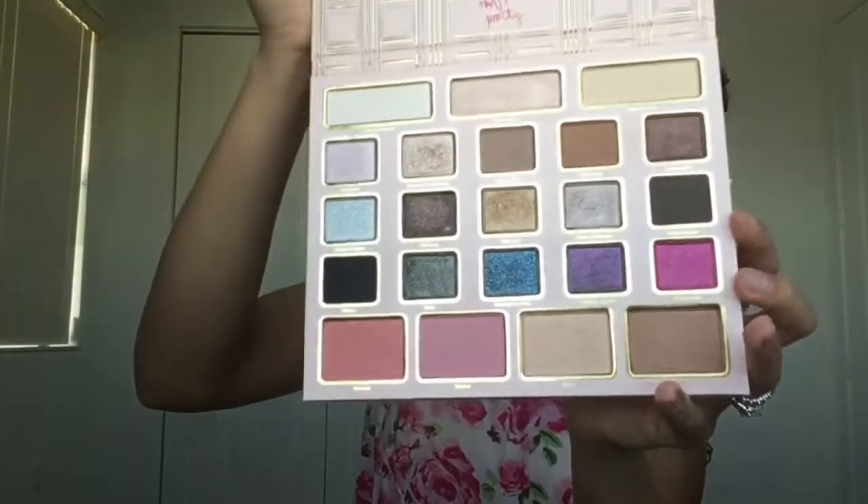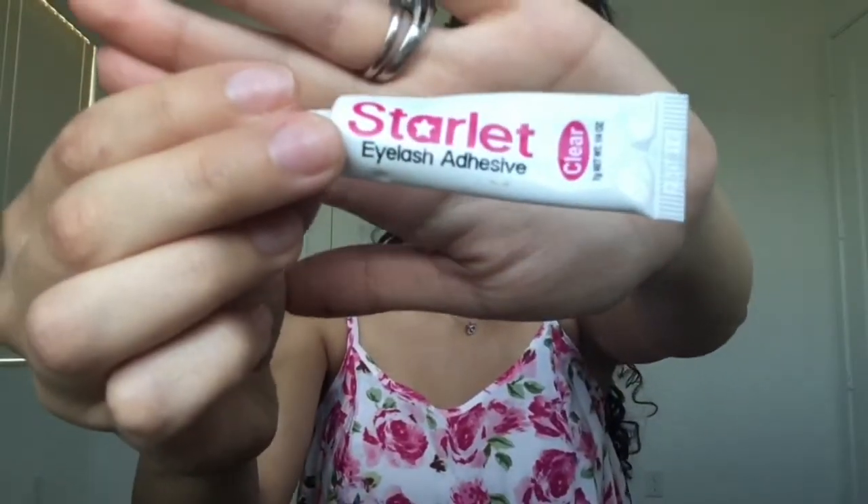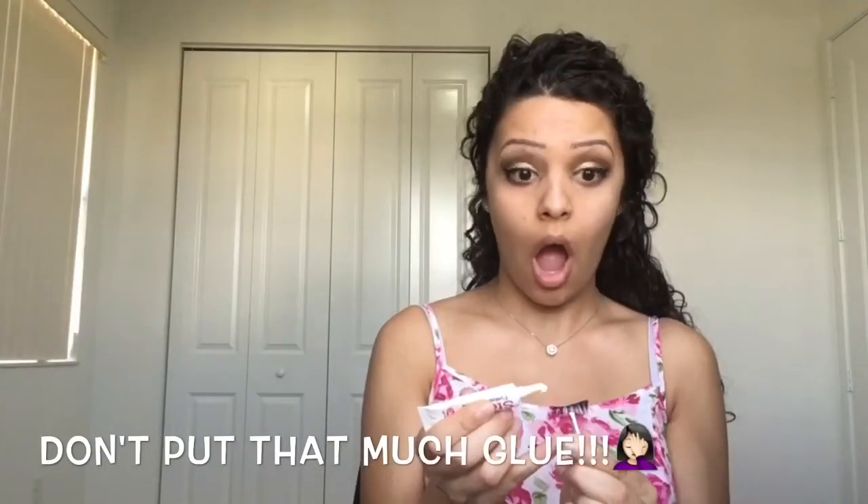Now I'm using the color Wish List from the Too Faced palette. For the eyeliner I'm using Maybelline New York Eye Studio in the color Blackest Black. Now I'm going to apply my Eel Style eyelashes in the style Honey, using the Starlight glue.